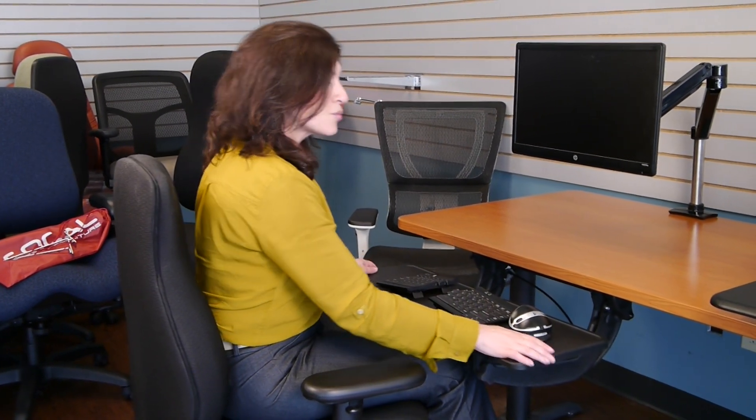With a lot of keyboard tray systems they're plasticky. A lot of times people will have a keyboard drawer which doesn't have the ability to be at a stable position or even at a slightly negative tilt position. This keyboard tray system does, and it's really strong — it's not going to be moving.